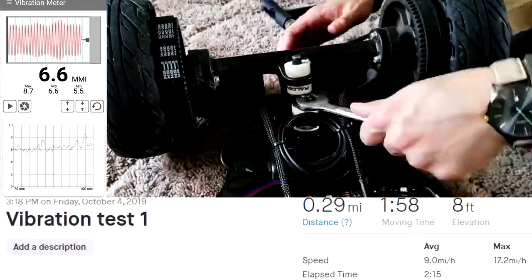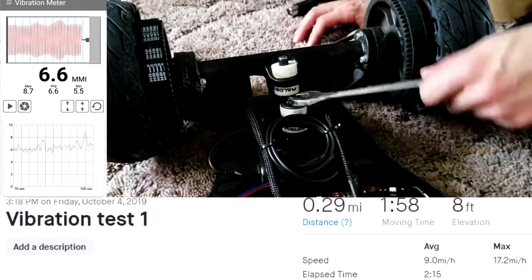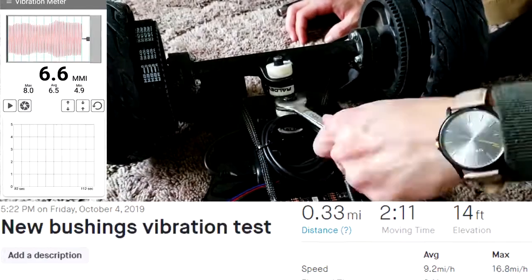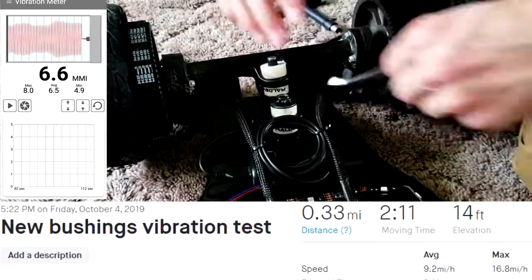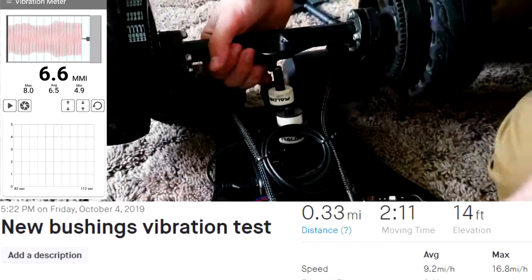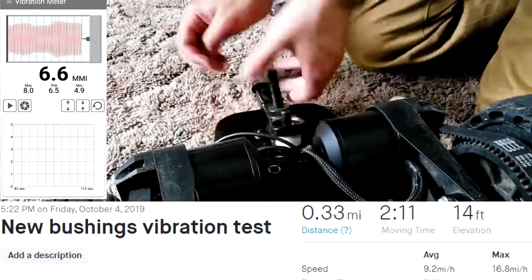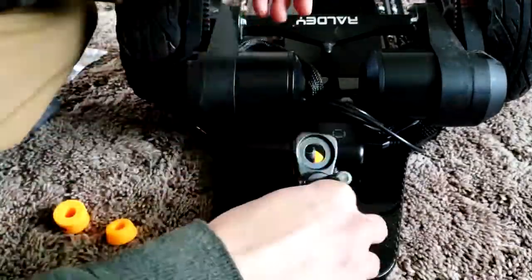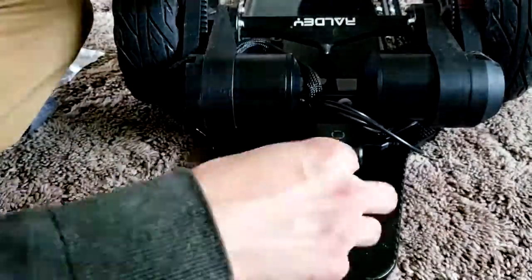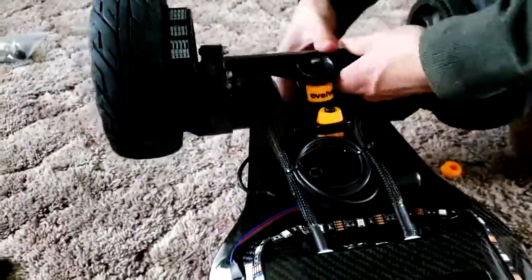I did a vibration test before and after: before was 6.6 MMI averaging about nine miles per hour. After the new bushings it was 6.5 — slightly lower — and the average speed was basically identical. Using cones gives you a much better turning response while remaining very stable at high speeds due to the barrel-cone setup.